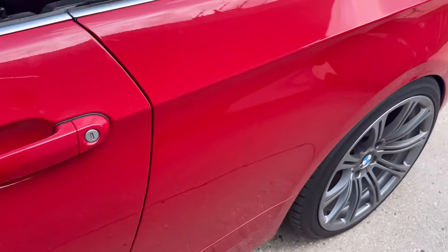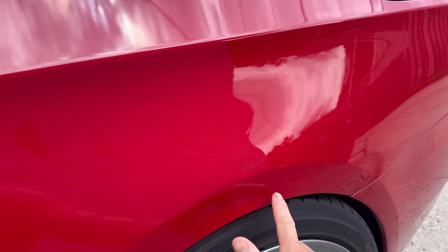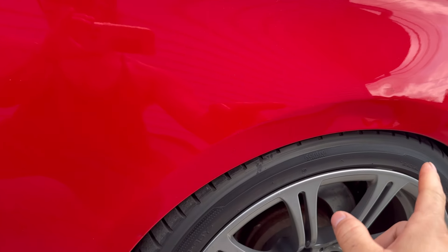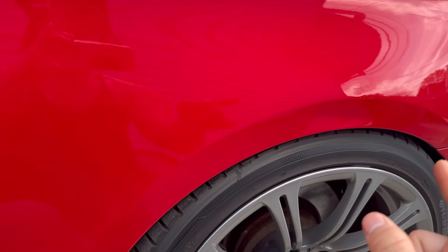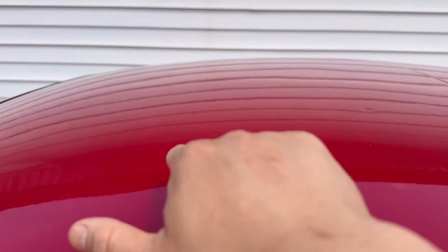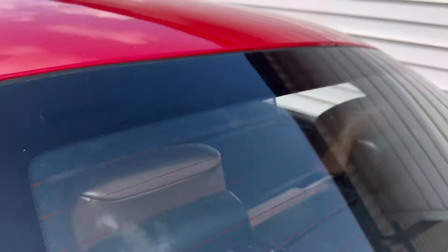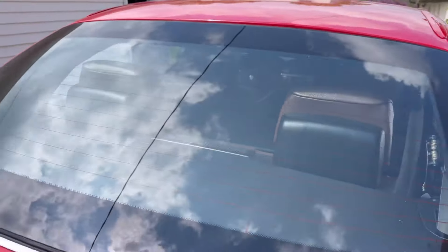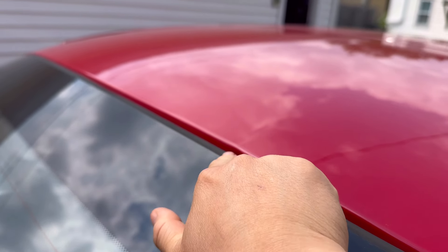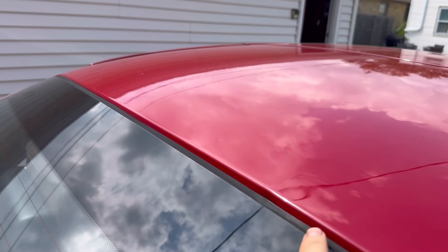This quarter panel needs to be done — you can see there's a whole dent right here, which is the most annoying damage on the car. I could probably have someone do paintless dent removal, but there's so much hail damage on top too. And there's this thing right here — I think they tried to put the convertible top down one day and there was probably something in the trunk, and it really bent this roof right here.